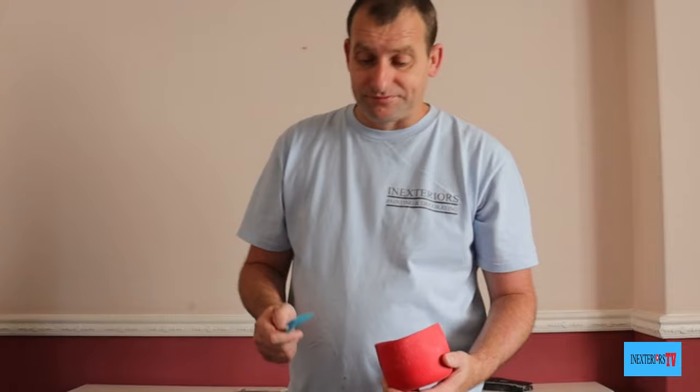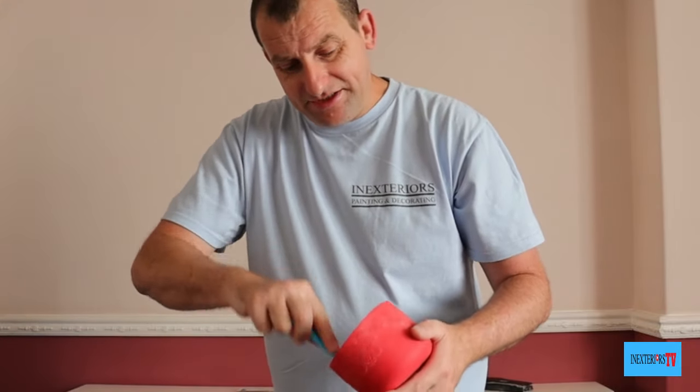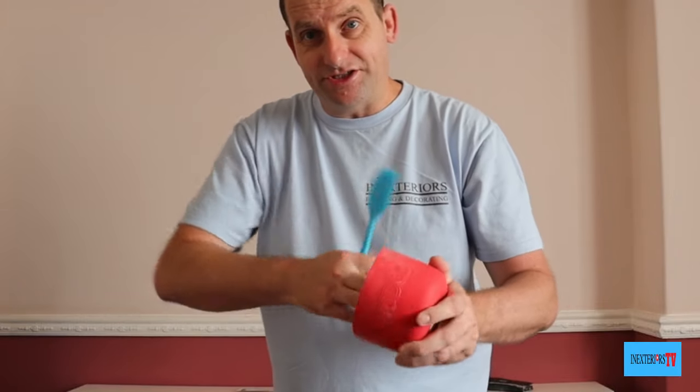Also, if you're planning on doing any other decorating work, please feel free to visit the tool store — the links are also in the description below. I've been using the spatula and it is really good for mixing and it does not scratch the sides like the filling knife would.